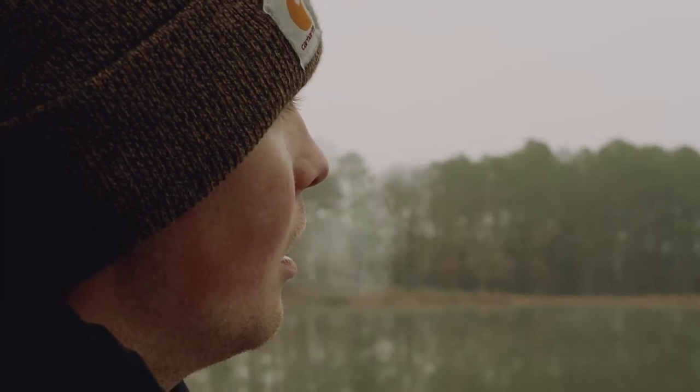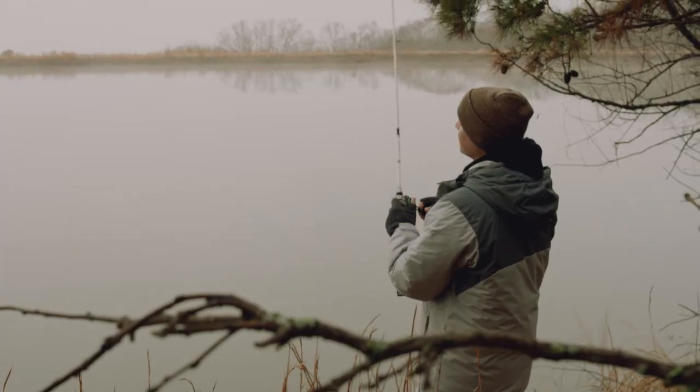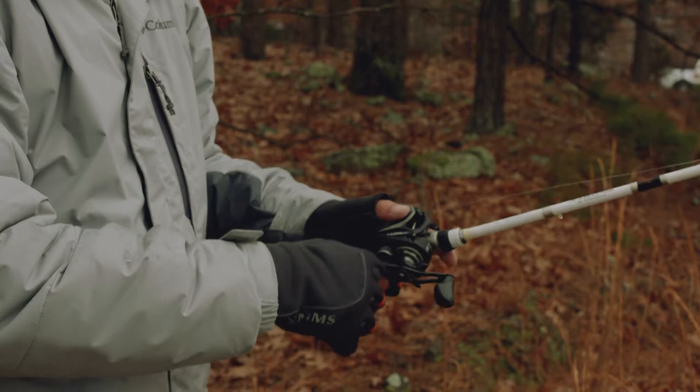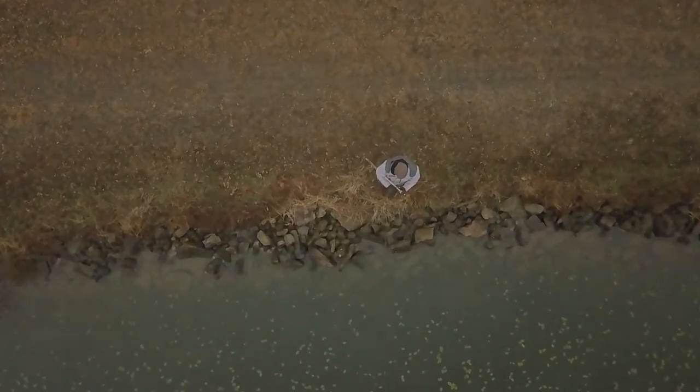When you're working it in the wintertime when it's real cold out, let your rod tip do a lot of the work. Bring your rod tip up real slowly like that and let it flutter back down. A cool thing about the Super Spot is it's got a really enticing fluttering action that those fish go crazy for. When you pick that bait back up, those fish are going to hit it on the fall.